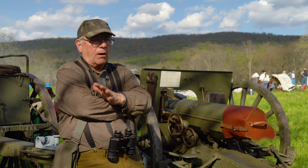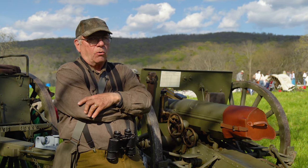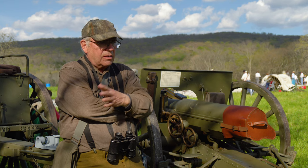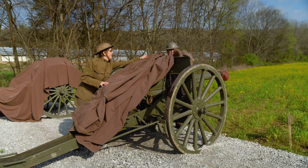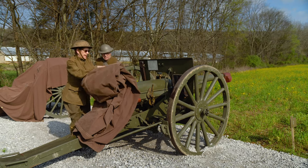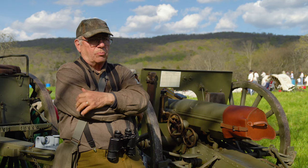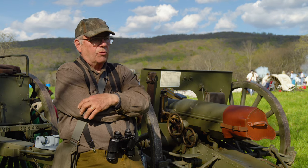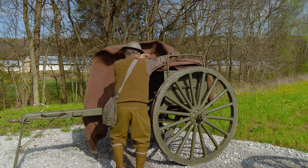It worked as designed and it set a whole new world standard. As I developed my own interest in artillery history, it was perfectly obvious that there are a few field pieces in history that were real game changers. This was one of the most important almost to this very day. The principles involved in the French 75 are still present in modern artillery, with certainly significant add-ons and improvements.